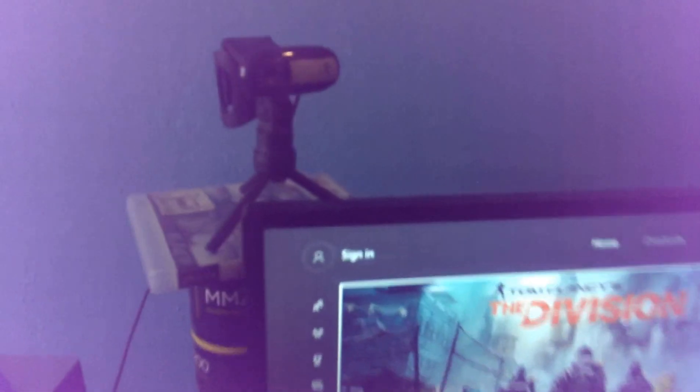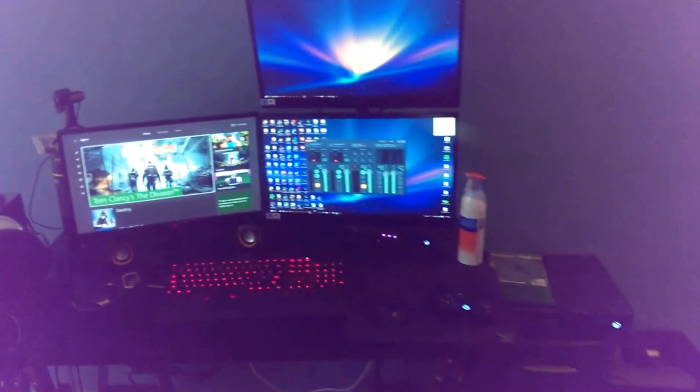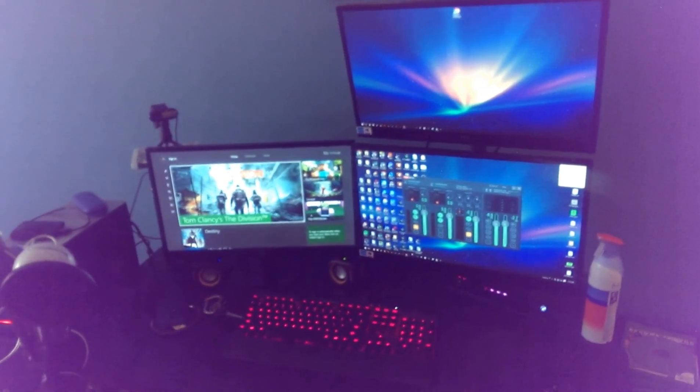The camera is a Logitech C130 — it's really okay, I got it for 20 bucks. I want to upgrade the stream quality and probably try to get a higher quality camera so I can start streaming at 1080p, since YouTube allows that.